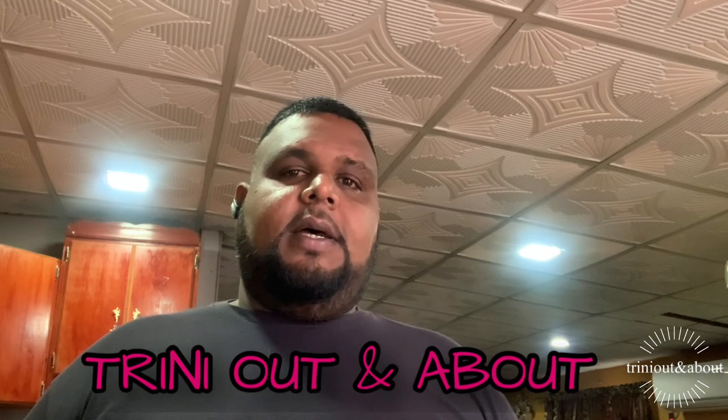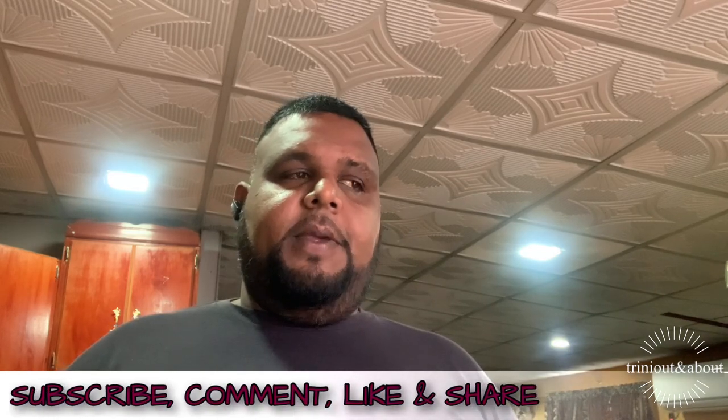Hey folks, welcome back — Trini Out and About here again. Today's edition we are doing a chicken pilau recipe — my chicken pilau recipe. You guys should check this out, really nice, sticky pilau. Everyone who has tasted my pilau loved it, so you need to check this out. My version, my recipe, Trini style. We already put it up on the stove, and it's lockdown now so you can't do much — no beaches, no rivers, no street food — we're trying to stay on the road as much as we could.